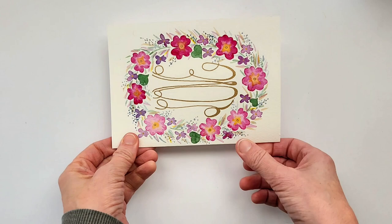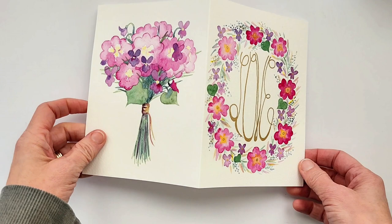The card that I used to paint it on is a Strathmore watercolor card, 140 pound cold pressed paper, five inches by six and seven eighths inches.